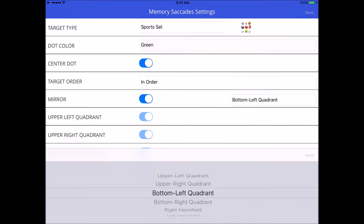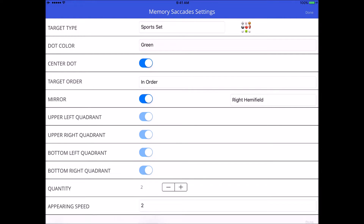If I pick the upper right quadrant, I would have to remember where the targets appeared in that quadrant — look at each target one at a time, then back to the center fixation dot, next target, center fixation dot — and once they disappear, reproduce exactly where they appeared, and then also reproduce in the mirror location in all other quadrants. You can also do this with hemifields.